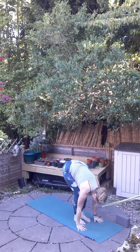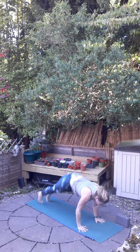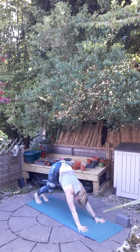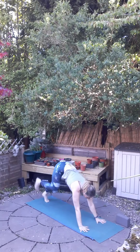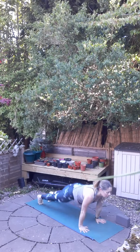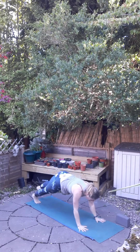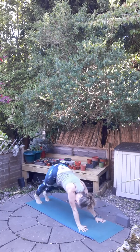Exhale, forward fold. Inhale, halfway lift, and exhale, Chaturanga Dandasana. Inhale, upward facing dog. Exhale, downward facing dog. Inhale, right foot warrior. Exhale, Chaturanga Dandasana. Inhale, upward facing dog. Exhale, downward facing dog. Inhale, left foot warrior. Exhale, Chaturanga Dandasana. Inhale, upward facing dog, and exhale, downward facing dog.